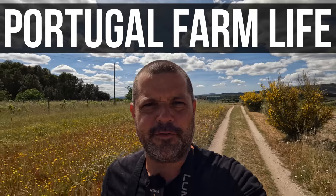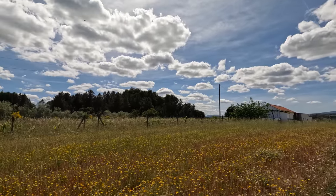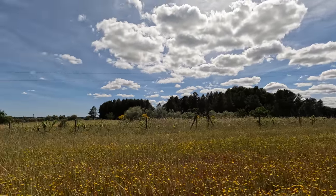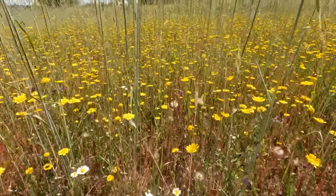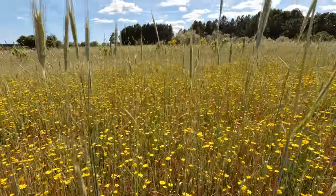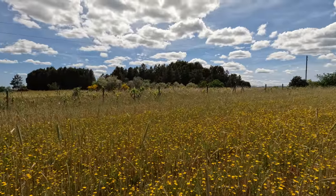Hey, it's Ken from OK Portugal and welcome to Portugal Farm Life. We're reaching the end of April and look how beautiful the farm is looking right now. We've been growing grass over winter and spring and it's soon going to be time to cut all this down and turn it into sheep food. It's a real shame because look at the variety of plants, flowers, different types of grasses and cereals. These main fields are being saved so we can turn them into hay bales, while the other fields over here have been grazed by the sheep.